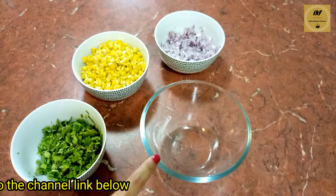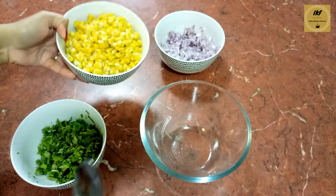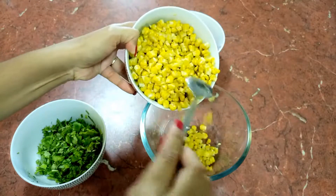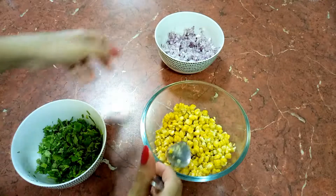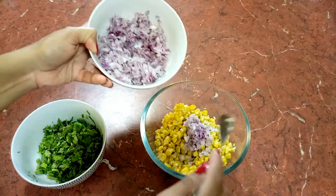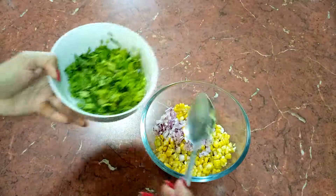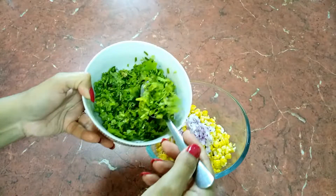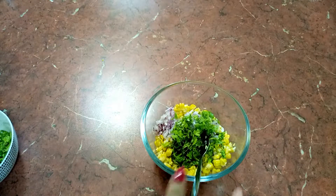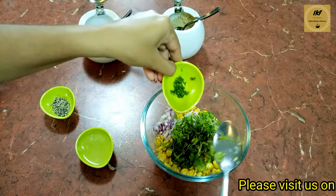Here I have a bowl for mixing. First of all, I am going to add in the sweet corns. After the sweet corns, I am going to add in some finely chopped onions, some coriander leaves, and next I am adding in the green chilies.